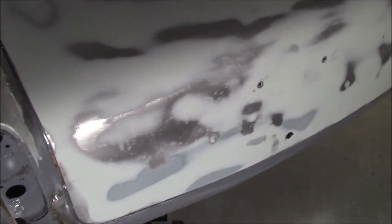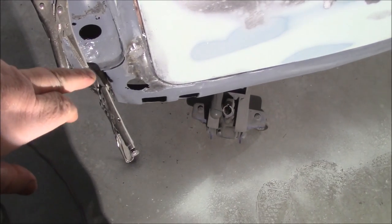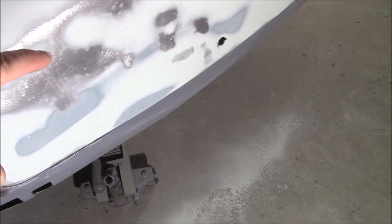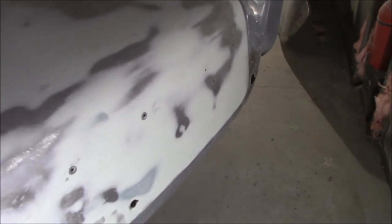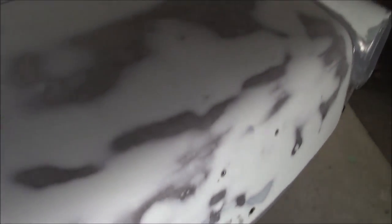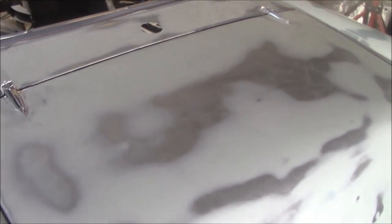Just coming up to 6 p.m. and we've mounted the trunk lid back on the car - looking pretty good. There are a few areas still to fix: near the lock mechanism handle there's a little low spot, and on the other corner as well. But for the most part it looks and fits pretty darn good. We're stopping here for tonight - I'm off to Washington DC for three or four days, so we won't be back in the garage until at least Thursday.